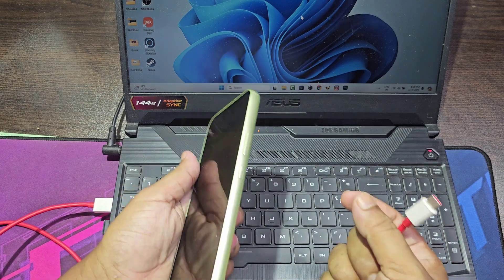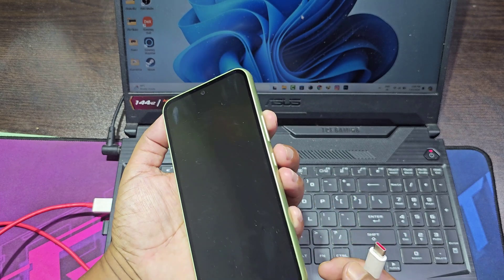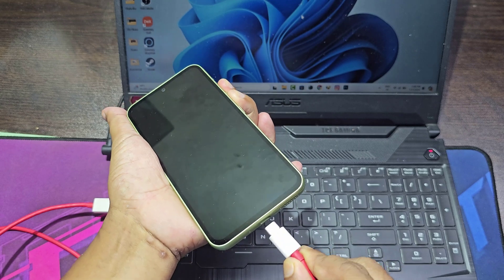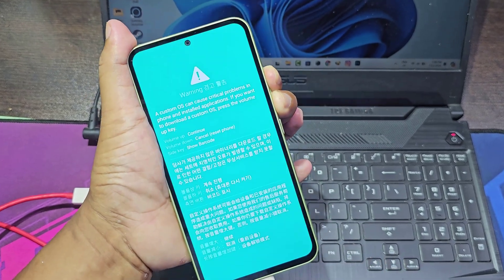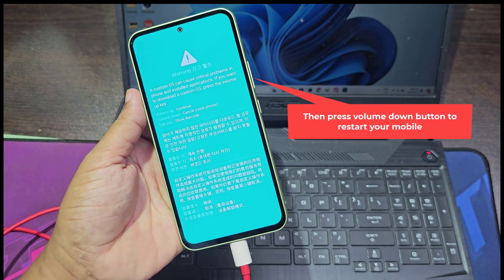Now you need to press and hold the volume up and volume down buttons simultaneously while connecting the USB cable. Then press the volume down button to restart your mobile.